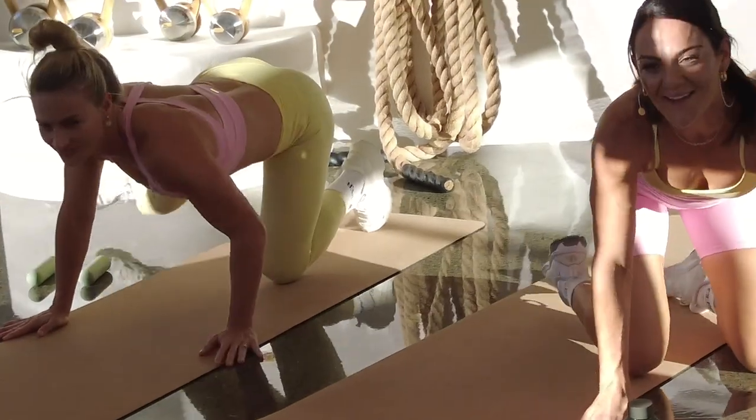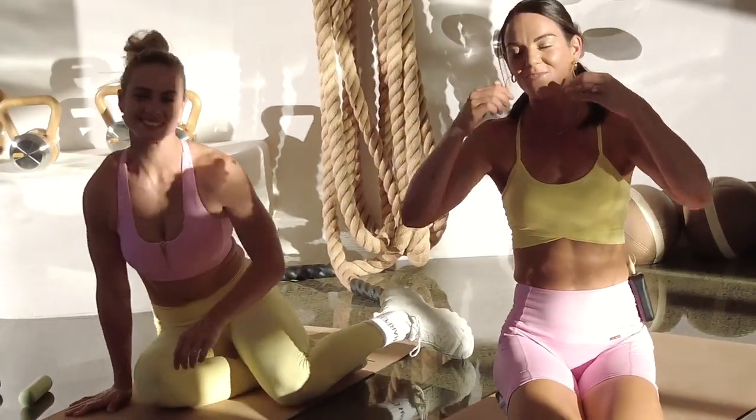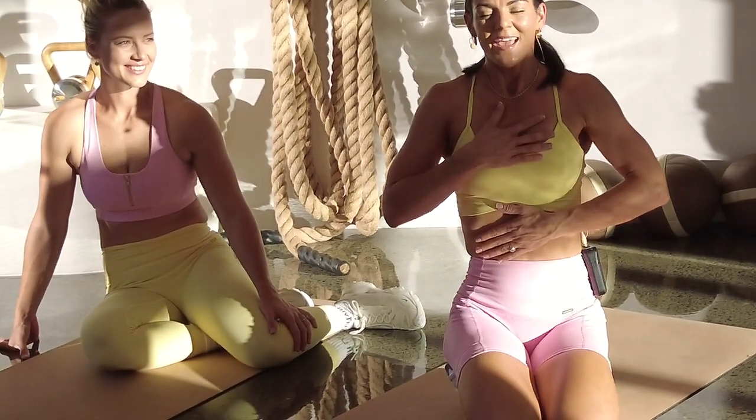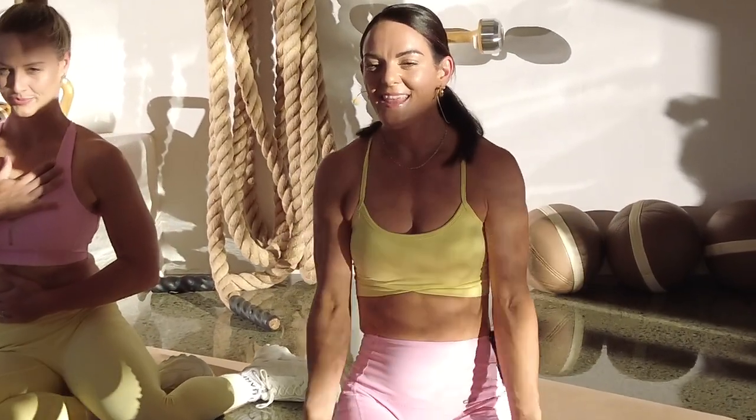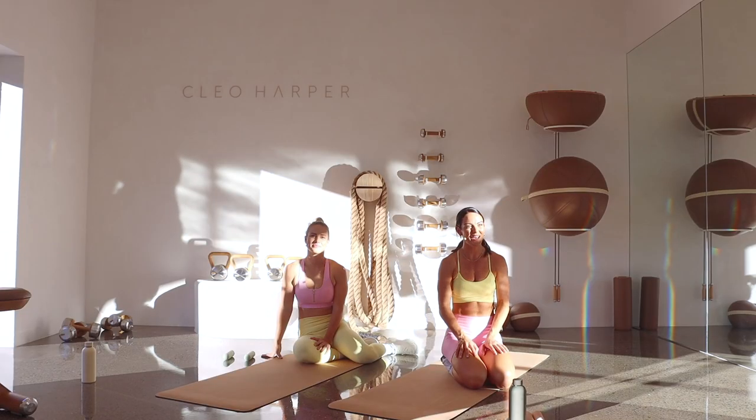Well done, everyone — I'm so proud of you. Thank you for showing up today. Take a moment to be proud of yourself, for your mind and body for moving through that workout. If you just want to think of one thing that you're grateful for today, then have an awesome day. We'll see you tomorrow for workout 28 — can't wait, hope you had fun.